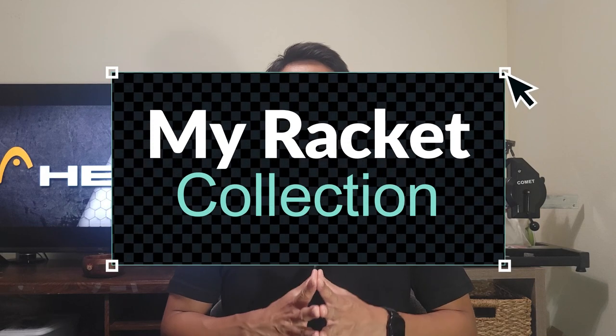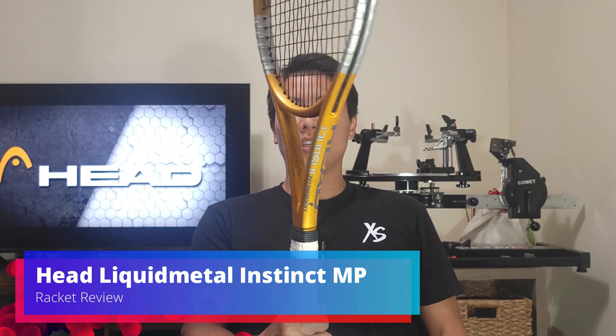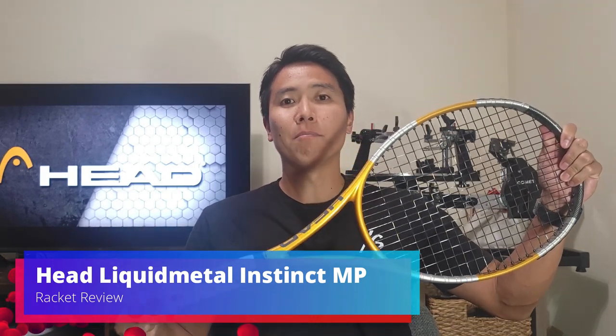Welcome to another racket review here on Open Court. I got my hands on another classic racket that I have not hit with in almost 20 years. Last month I reviewed the Liquid Metal Radical, and this month I got my hands on the Head Liquid Metal Instinct MP.